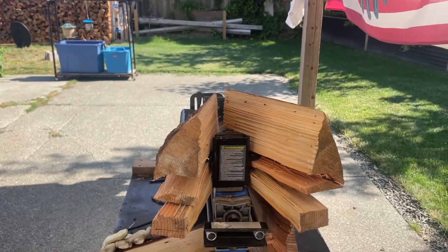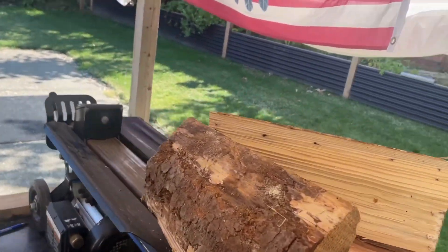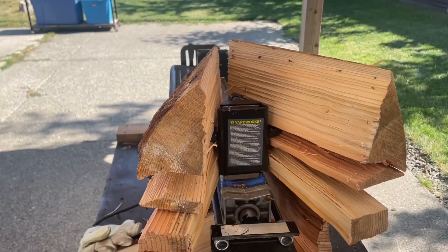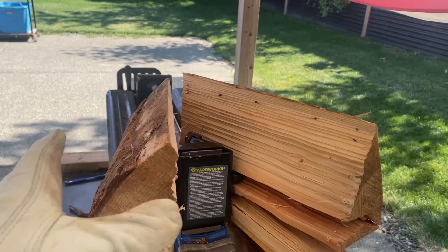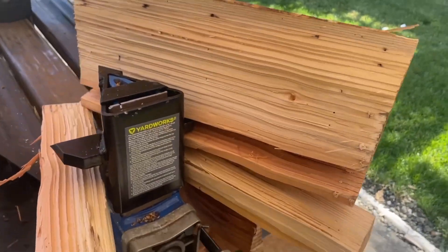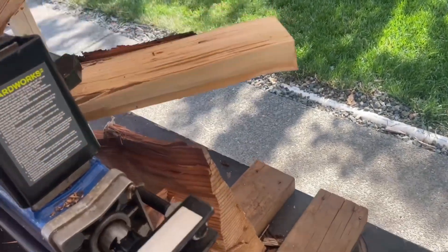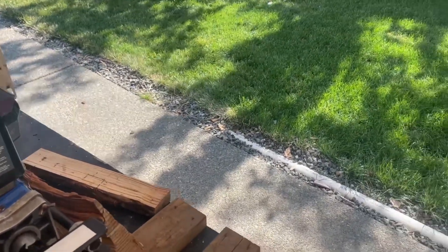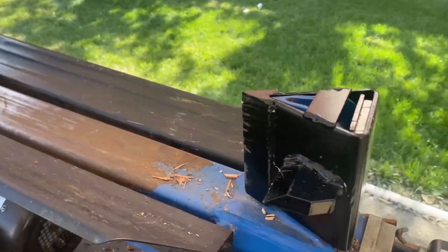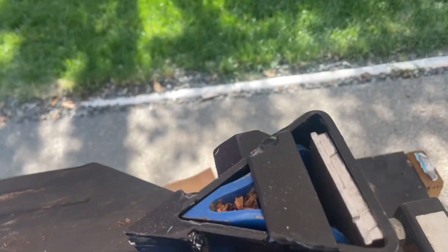That works pretty good. I put another log — a small piece — underneath to bring it up level so you could get a better cut on it. Because I got this one, this one, this one, and that one and that one. It does work. I'm pretty happy with this little guy. So anyway, that's those wedges.